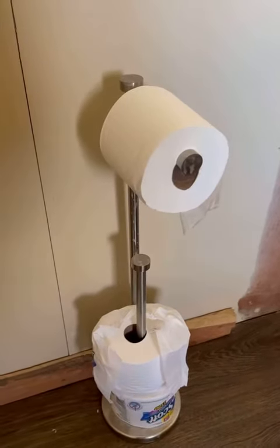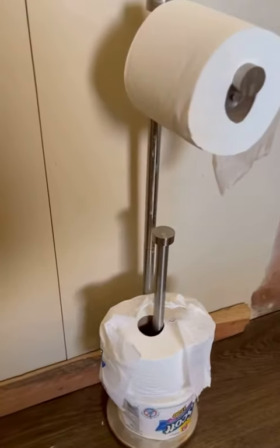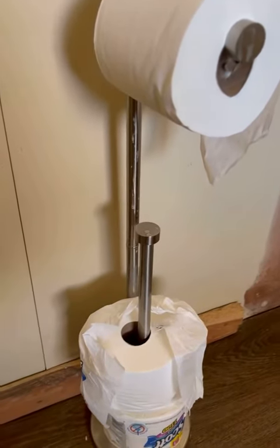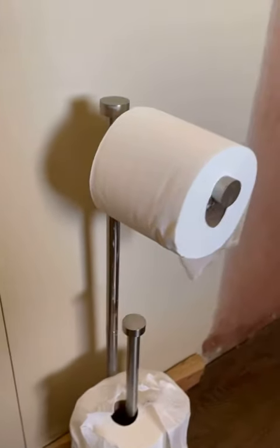Hey guys, Claire here. I wanted to give you an honest review on this Sunny Point freestanding bathroom toilet paper holder. This toilet paper holder is really nice because if you have a bathroom like ours that doesn't have an already installed toilet paper holder, this is just nice to have.